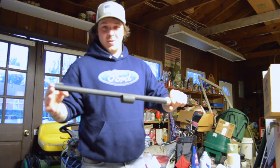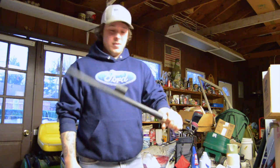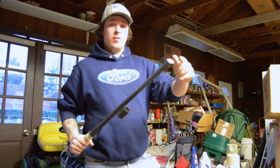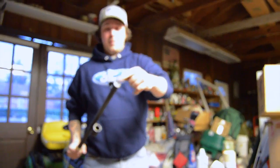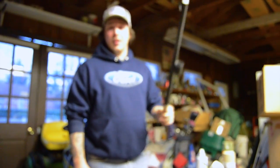Today on Hoosier Outdoors, we're spray painting my turkey gun — the barrel of it. It's actually only my second time. It's pretty easy to do. You just got to make sure you have a cotton ball on the end of the barrel. You don't want to get any paint in your barrel, and obviously tape up the other end because you don't want to get paint in that.